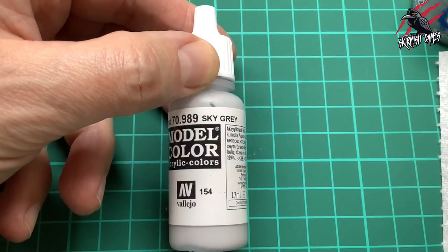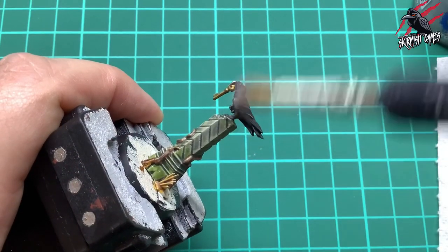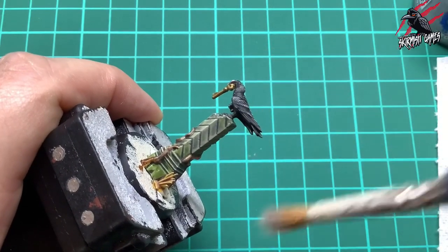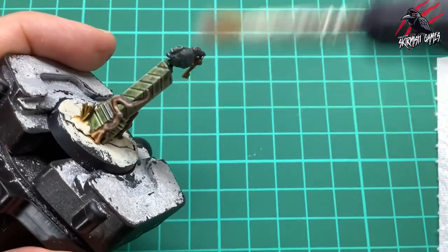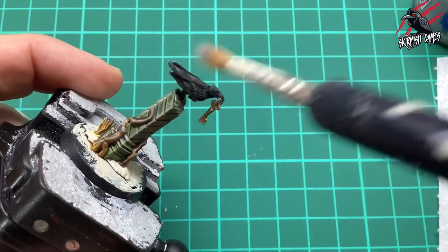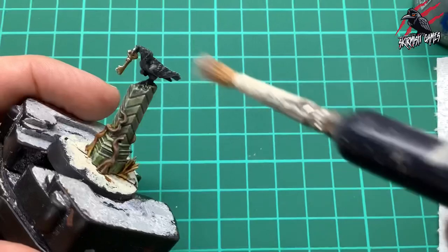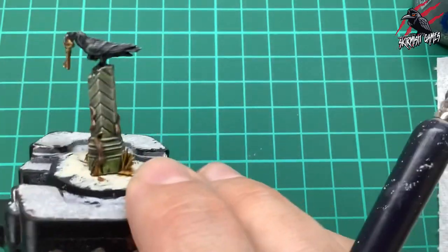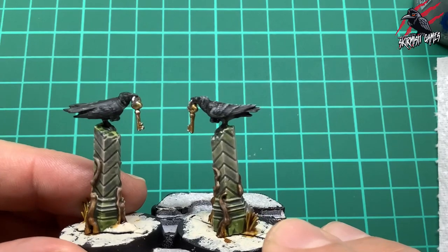I did that with both models. Then I'm taking some Sky Grey 0.989 by Vallejo, using an old scruffy brush with the same dry brush technique. I want to be really light here - just lightly and gently go over those feathers to bring out the texture of the sculpt and let the model do the work. A nice quick and easy technique to bring that crow to life a little bit more. Here's a side-by-side before and after so you can see how it works.